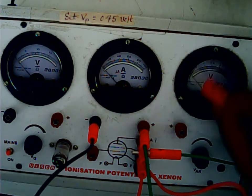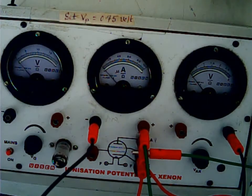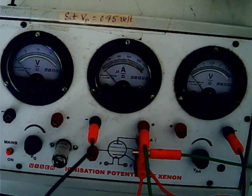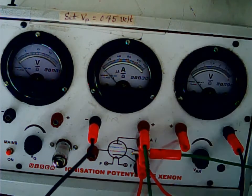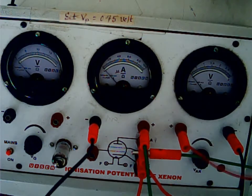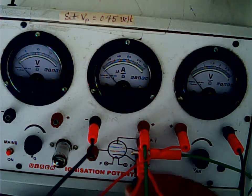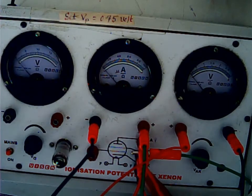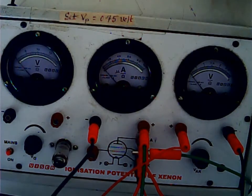This voltmeter is the plate-measuring voltmeter. I connected to the negative of the plate voltmeter, and from the positive of the plate voltmeter it goes to the cathode K. The black terminal connected here is for the cathode.